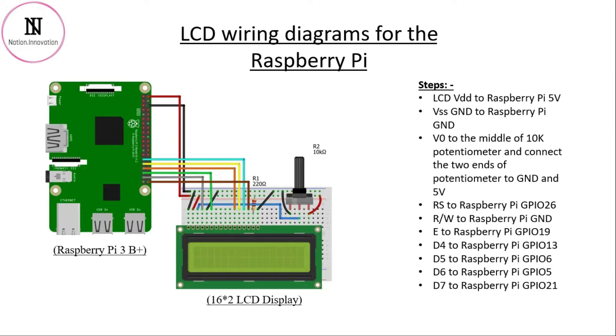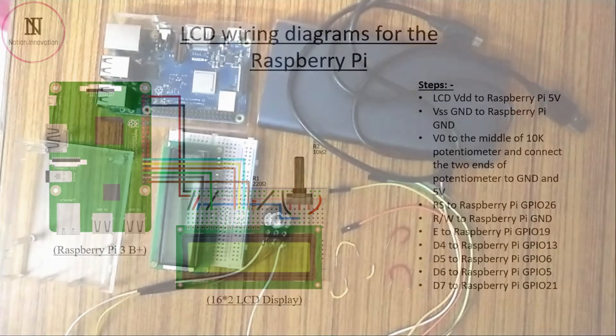Connect the D4 pin to GPIO pin 13 of the Raspberry Pi. Connect D5 pin to GPIO pin 6, D6 pin to GPIO pin 5, and D7 pin to GPIO pin 21. Then connect pin number 13 to +5 volts and pin number 14 to ground. Now let's complete all the steps we've covered so far.